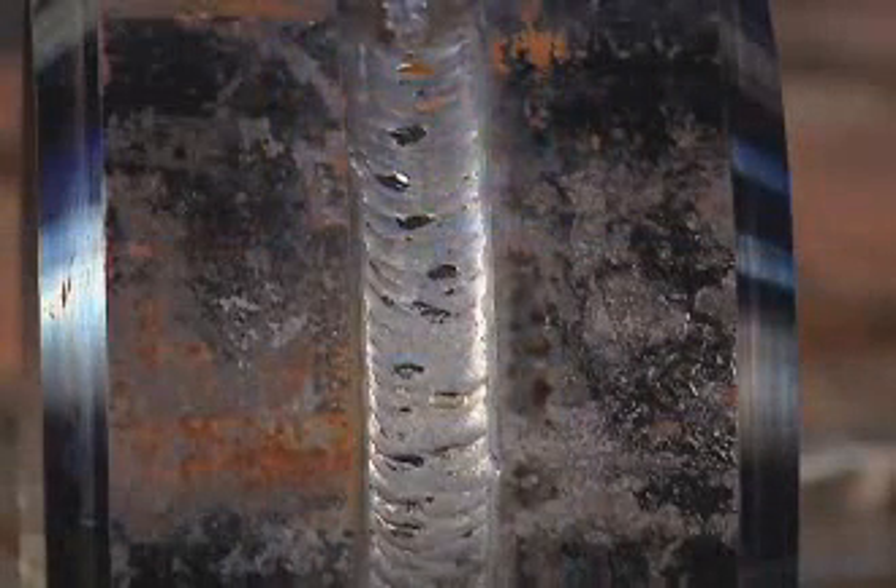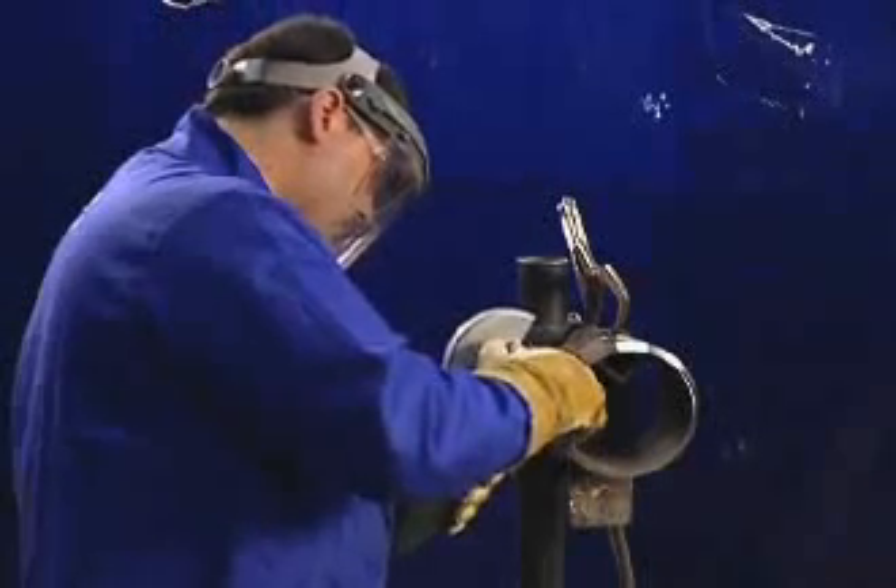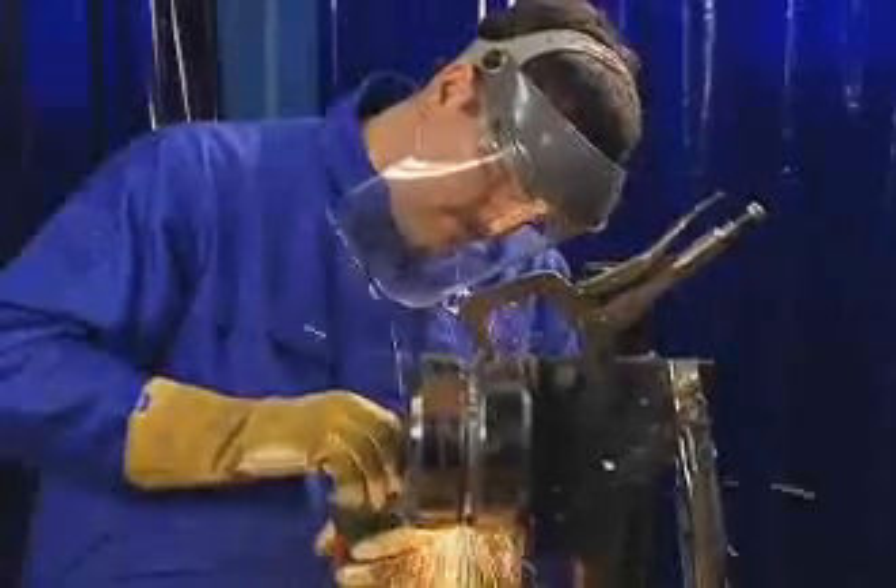The finished weld will be flat to slightly convex and exhibit excellent tie-in at the toes of the weld. When your first pass is complete, grind off your starts and stops, along with any high spots or major silicon islands, before beginning your next pass. Use the same technique for subsequent passes.